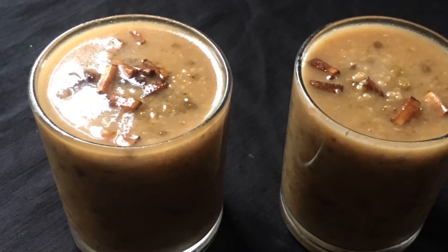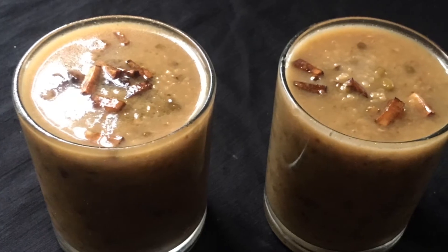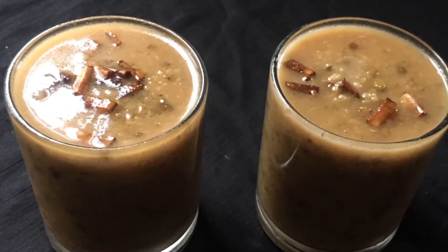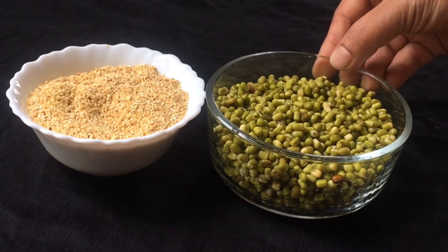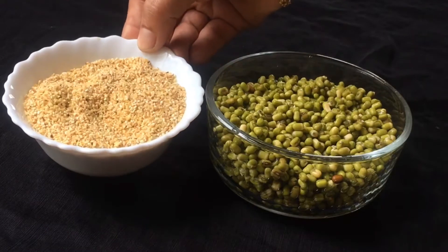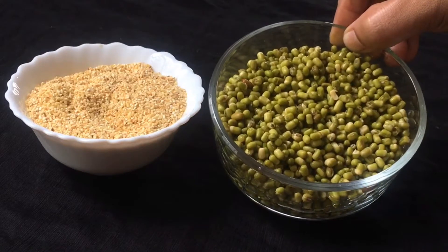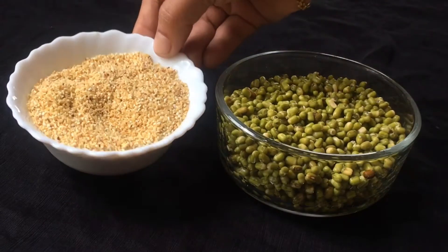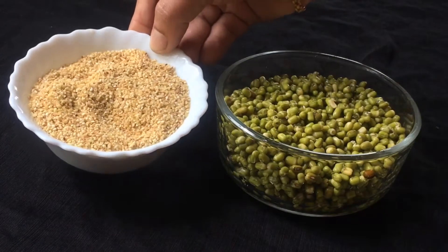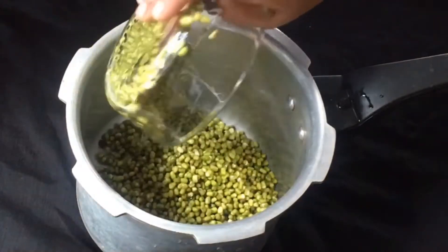I have made 1 cup of baking dish. I will add 1 cup of baking dish. The baking dish is made by baking dish. How many dishes are used in this cooking?